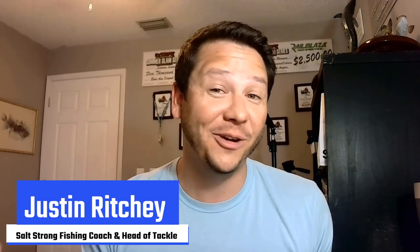Hey, what's up guys? It's Justin with SaltStrong and I want to talk to you guys about something I'm really excited about. This is my favorite time of the year because I get to fish for one of my favorite fish, and that is big tarpon.